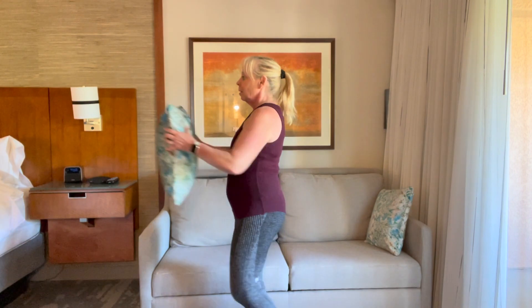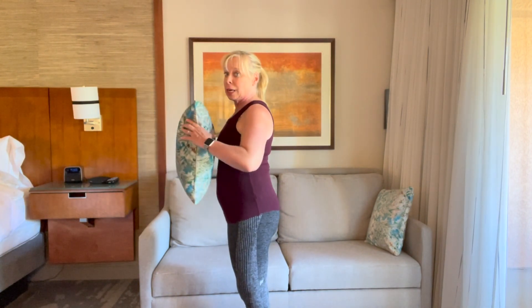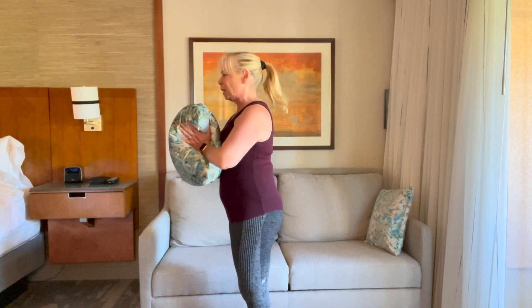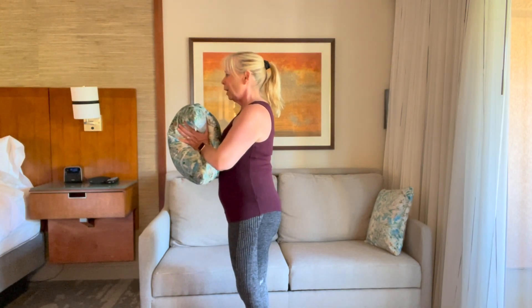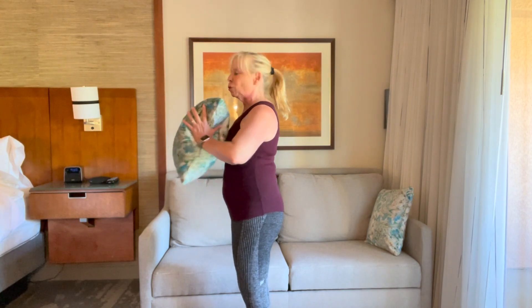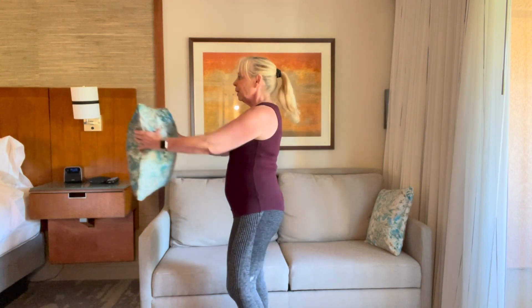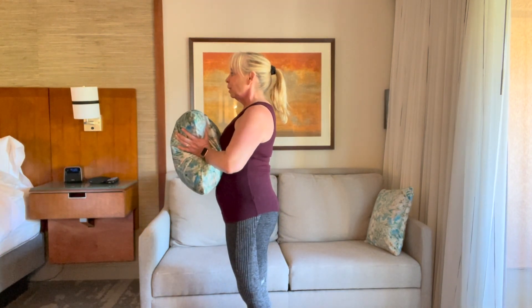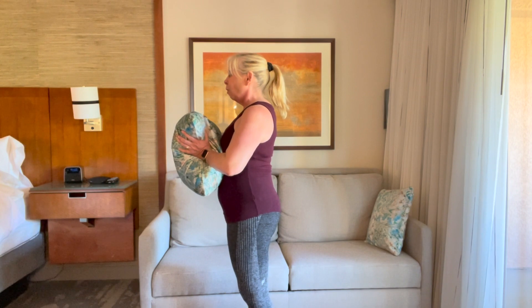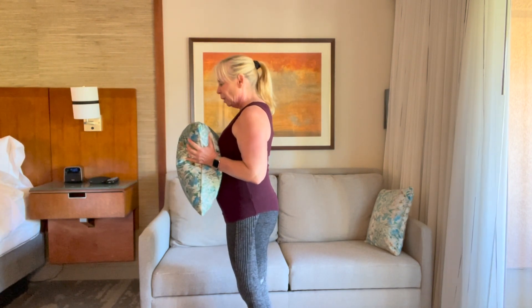I'd like you to stand as much as possible, because if you're sitting all day, we need to change that. Squeeze, hold. Now squeeze that pillow as tight as you can — two, three, four, release it. Reach forward, bring it back, shoulders down, squeeze that pillow. Get angry at that pillow — take all your aggression out on it. Reach forward, squeeze, hold — two, three, four. And reach, one more: squeeze, hold — two, three, four, and rest.